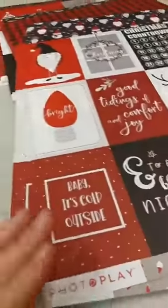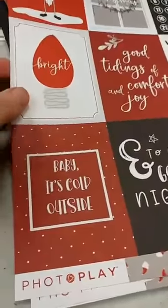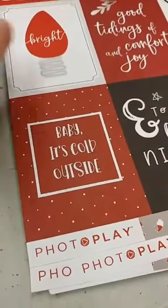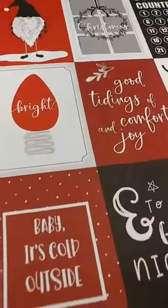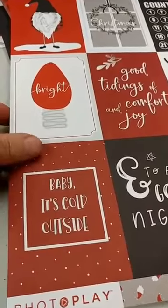Last thing to show you is some new paper, and this is Christmas paper. I really really like this paper — it is so different. We see a lot of different papers and sometimes they can kind of get to look the same. You know, how many different Christmas papers can there be? But I really like this one. I like the colors. I think it has a very kind of Nordic or Scandinavian feel with the color scheme and a little bit more simplicity to it.